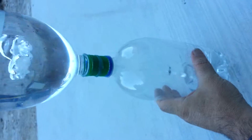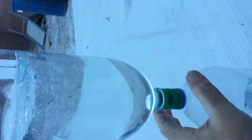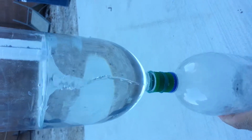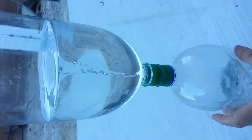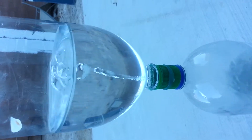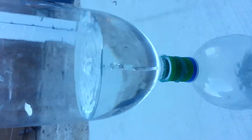Yeah, I can force that to go that way, and if there's a slight spin... it's almost entirely collapsing into bubbles.